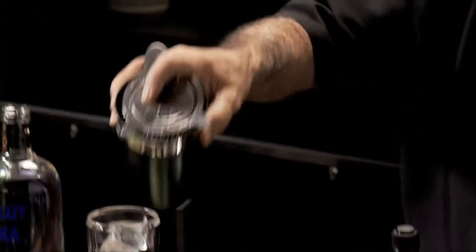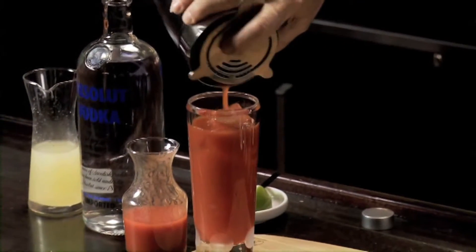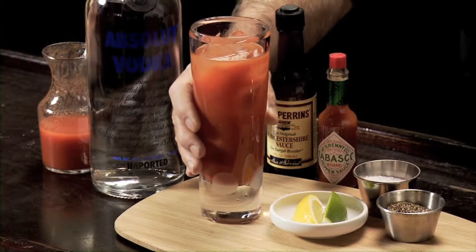The glass choice is up to you — you can use a goblet, you could use the biggest glass you have. I would take a lemon wedge and a lime wedge, put them on the side of the drink, and let the guests make their choice. Bloody Mary.